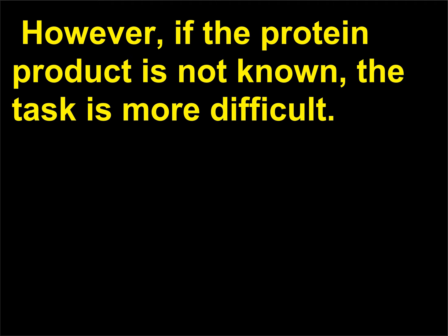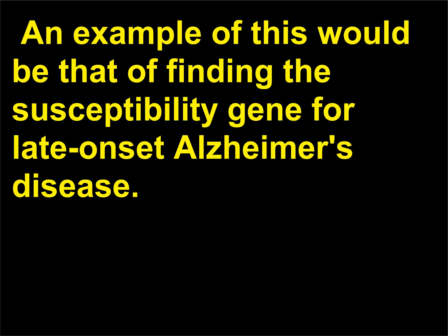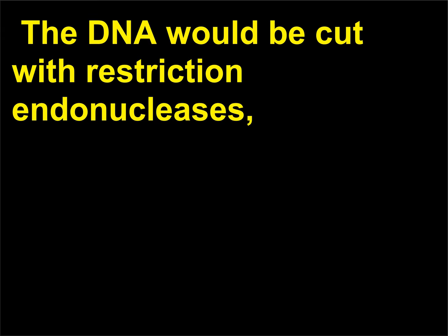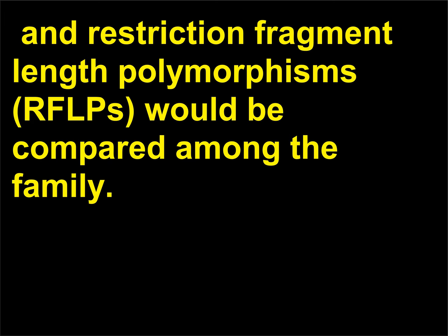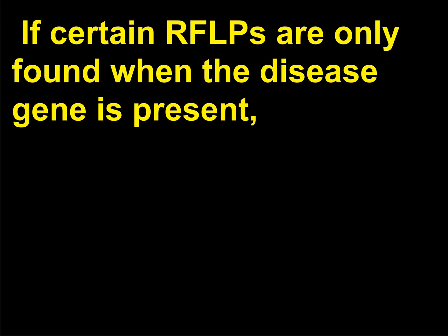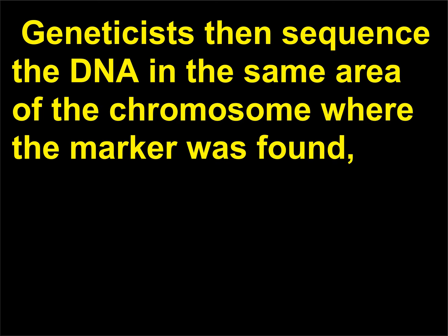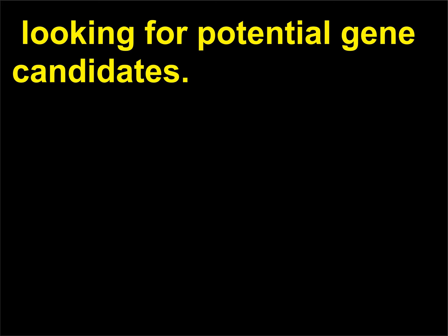However, if the protein product is not known, the task of finding a gene is more difficult. An example would be finding the susceptibility gene for late-onset Alzheimer's disease. DNA samples would be collected from family members, the DNA would be cut with restriction endonucleases, and restriction fragment length polymorphisms (RFLPs) would be compared among the family. If certain RFLPs are only found when the disease gene is present, it is assumed that the distinctive fragments are markers for the gene. Geneticists then sequence the DNA in the same area of the chromosome where the marker was found, looking for potential gene candidates.